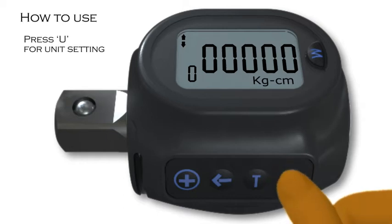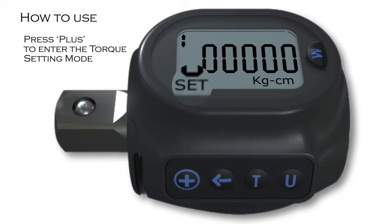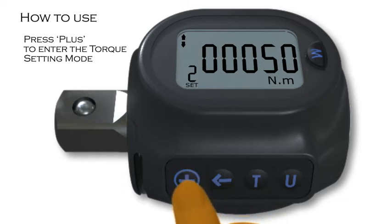Press U for Unit Setting to choose your preferred unit, as previously indicated. The user can set up to 10 sets of target torque. To do this, press plus to enter the torque setting mode. The word 'set' will appear to the bottom left of the screen when in setting mode.